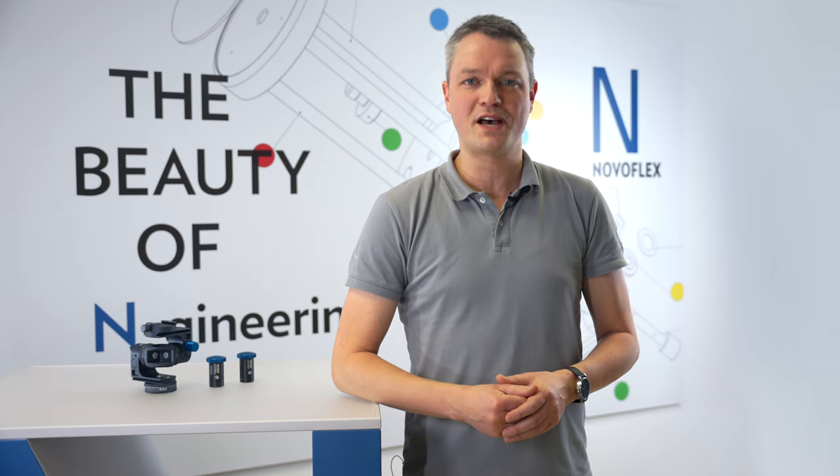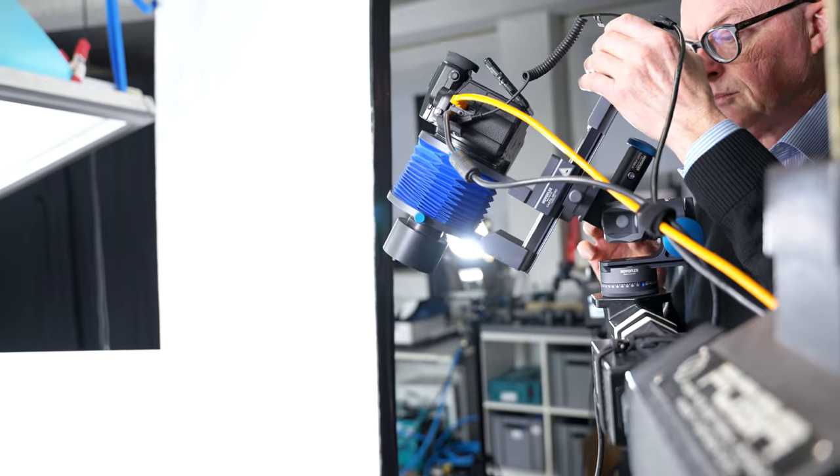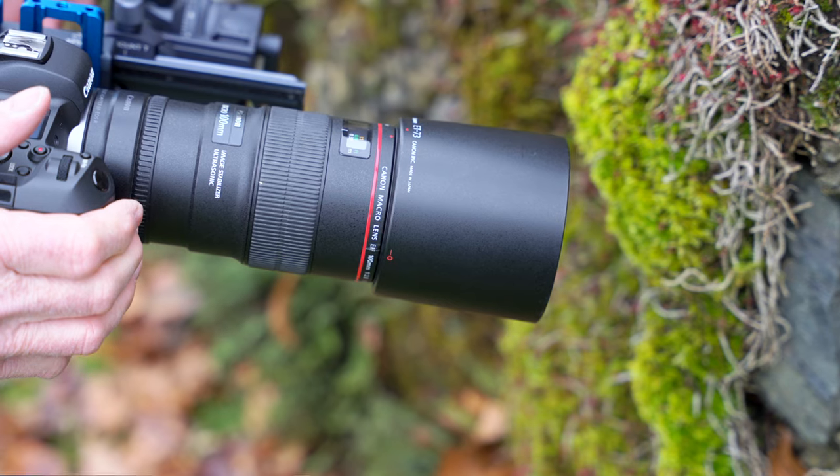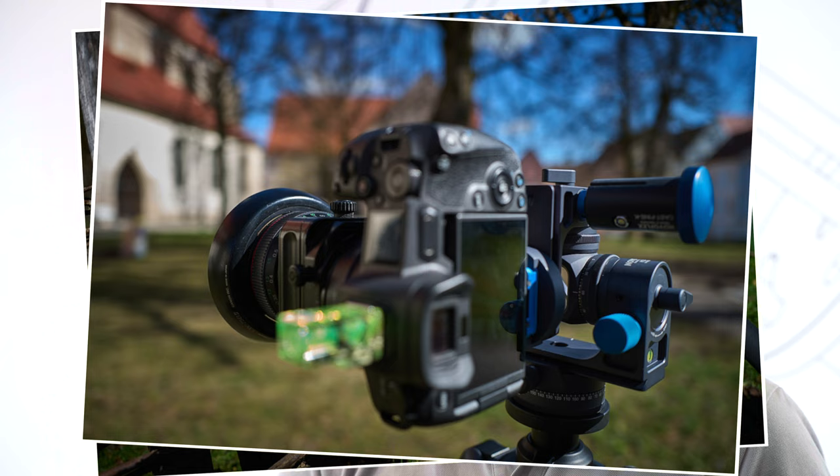Where can the NovoFlex Coff Squared be best utilized? In architectural, product, and macro photography, to name just a few examples. It's also perfect for reproduction work. The versatility of this head allows it to adapt to any situation.